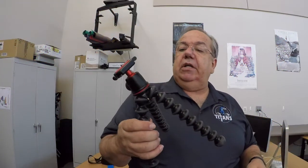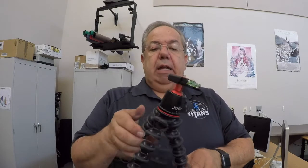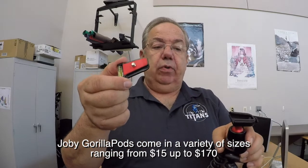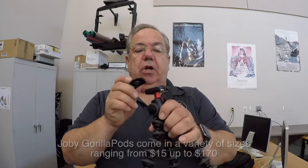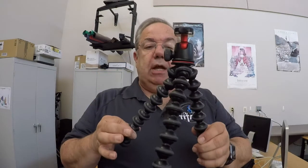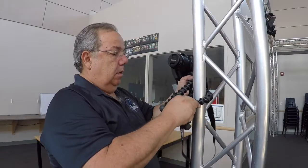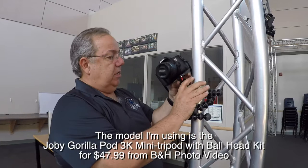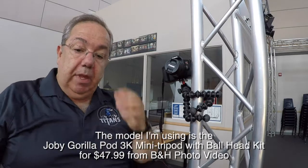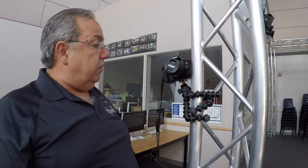Next I have my Joby Gorilla Pod, which actually has a quick release as well — push the button and you get the quick release plate. Gorilla Pods are great for a number of reasons: you can use them as a mini tabletop tripod, as an impromptu selfie stick, and the legs can be attached to tree branches and other objects to get the shot you're looking for. There's a lot of versatility in a Gorilla Pod that you wouldn't have with a normal tripod.